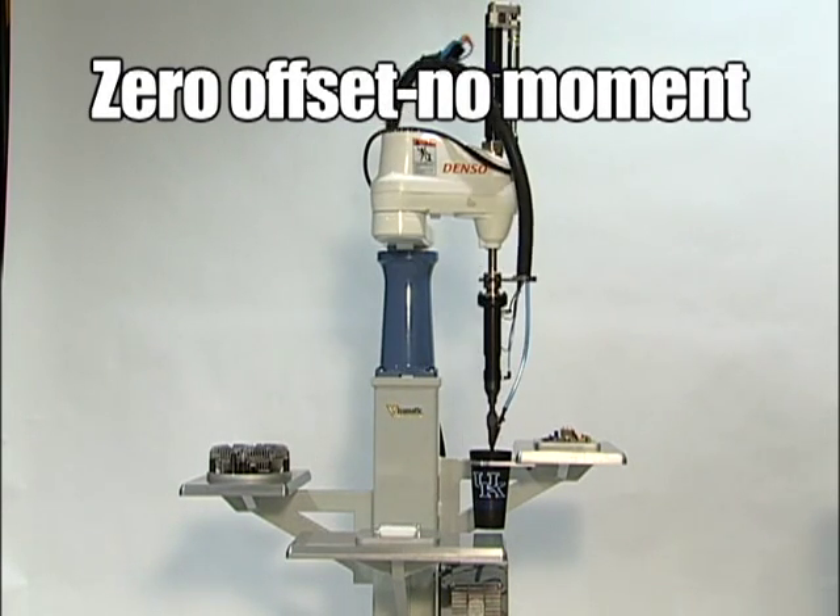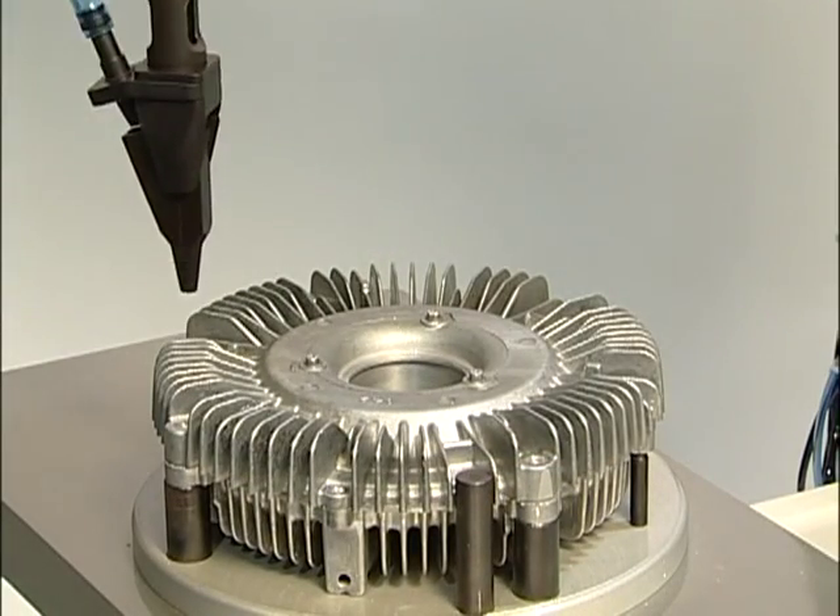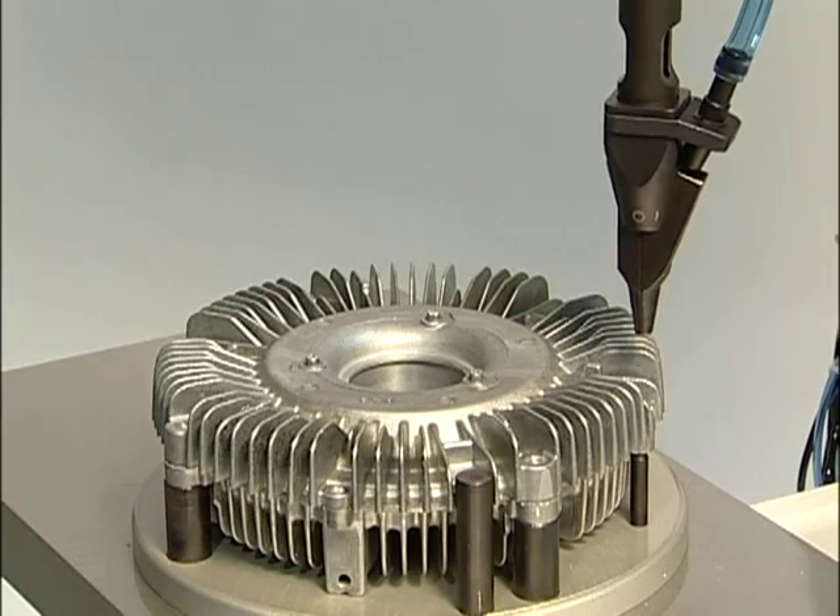Drive screws at multiple Z elevations on one or many parts. The nosepiece rotates about the theta axis, clearing complex surfaces and obstructions with ease.